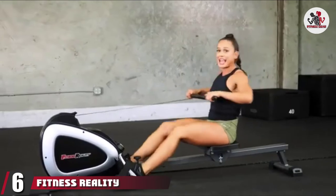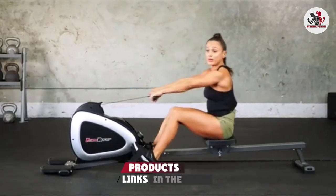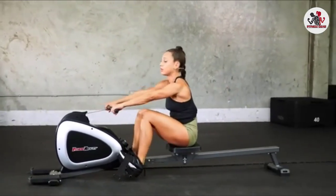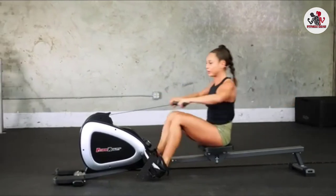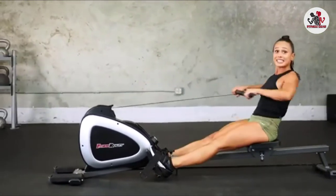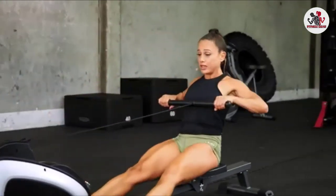The number 6 position is dominated by the Fitness Reality Magnetic Rowing Machine. If you are looking for a low-impact exercise machine for bad knees, this is it. Fitness Reality is one of the best rowing machines that allows a full-body workout including biceps, forearms, legs, thighs, and triceps. It's pretty quiet and smoothly driven. Several exercises can be done with this rower for bad knees or backs, including full-body low-impact workout, front raises, triceps extension, side raises, reverse grip curls, and many more.